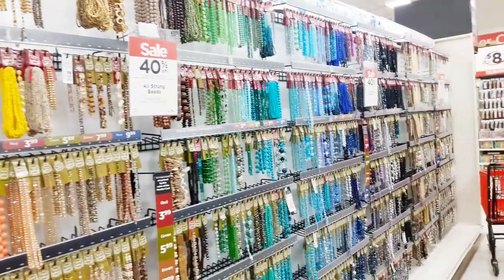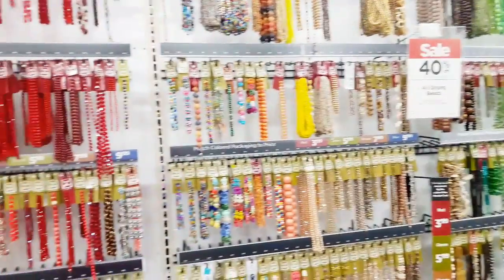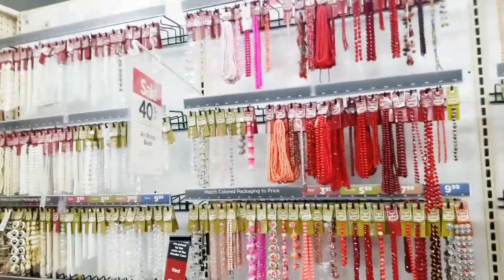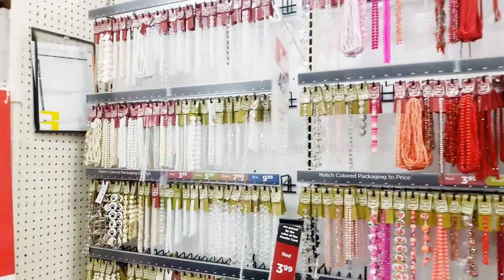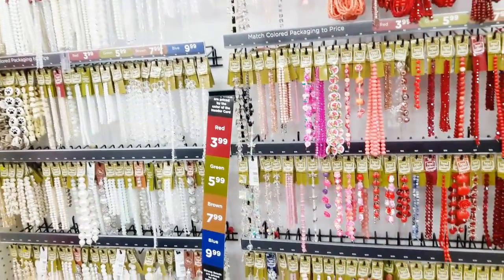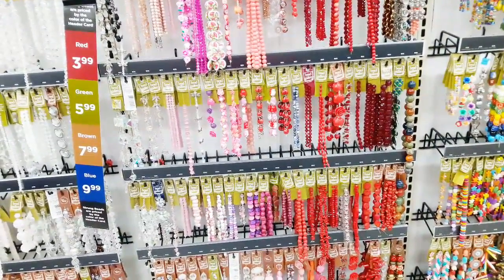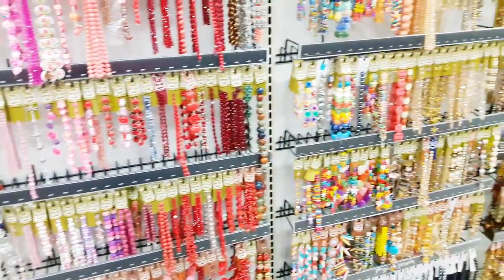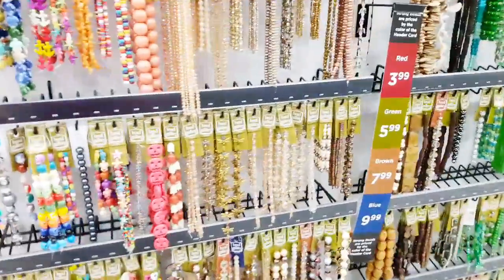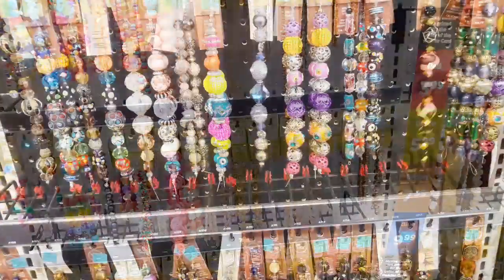We have made it inside the craft store and I am very excited. We chose an excellent day to come. As you guys can see, they have a sale on their beads where they are 40% off. I do want to point out, pay very close attention at the price tags. As you can see, the red, green, brown, and blue tags tell you the different prices. They're having a sale where they're 40% off.